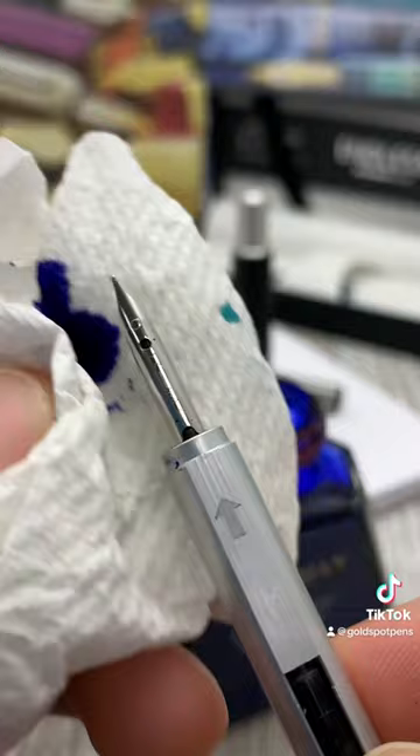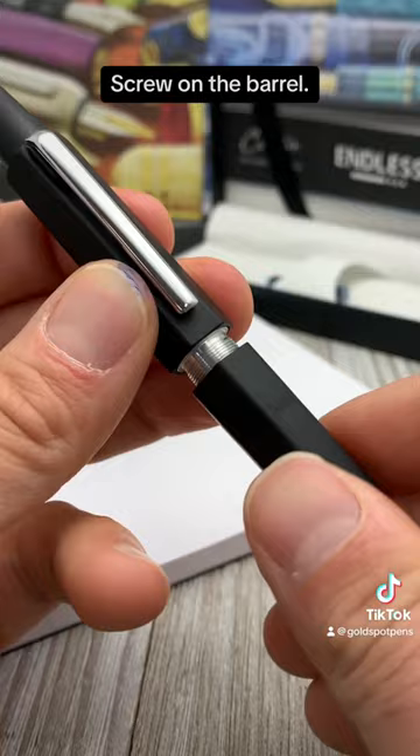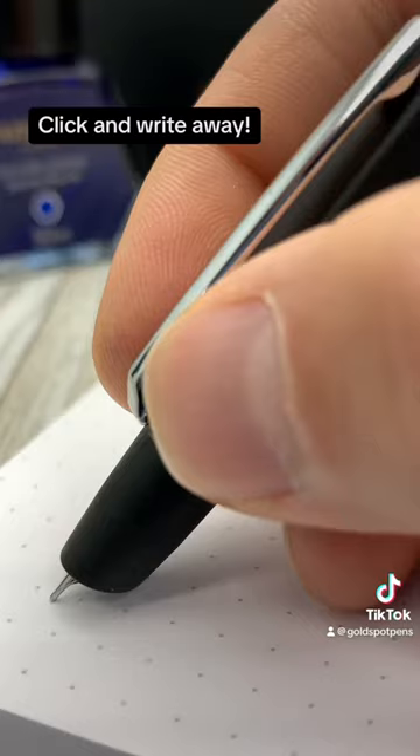Attach the cartridge cap. Then, using the arrow as a guide, insert the nib unit into the front section. Last, take the barrel and screw it back onto the front section of the pen, and you are set to click and write away.